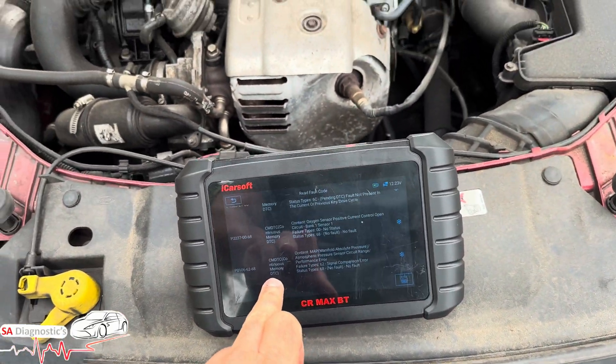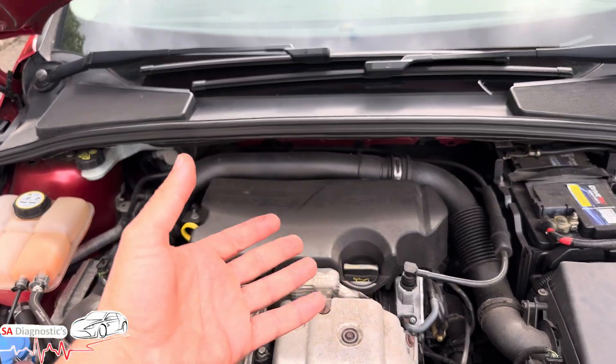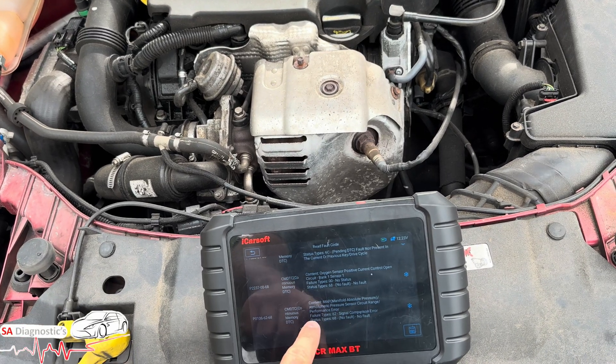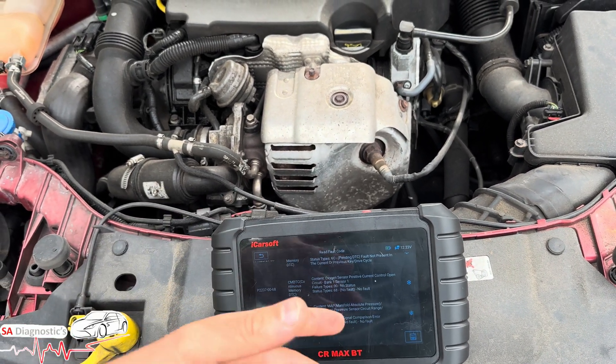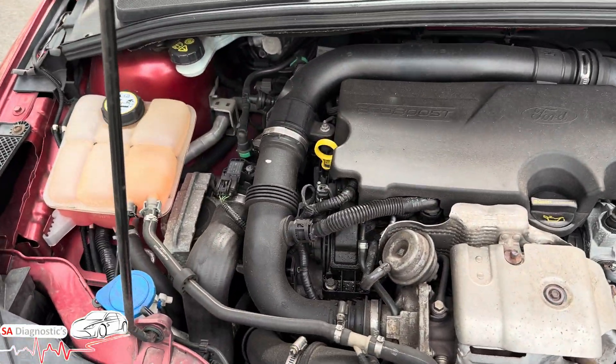Once you plug the new one in, in reality the fault will still be stored in the ECU. So what we'd recommend is: if you've got the engine management light on — in this case it is on, but it's been turned off, it's an on-and-off situation — you'll probably require a diagnostic. Plug it in, do a full scan, and clear the fault code, then the engine management light will go off.